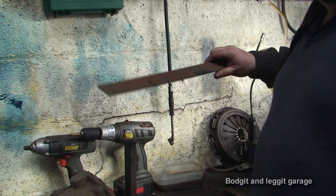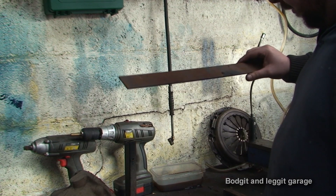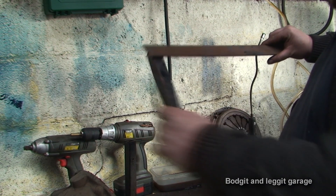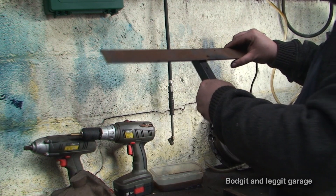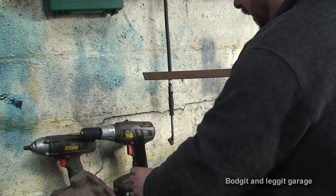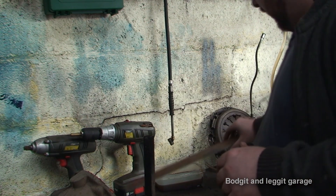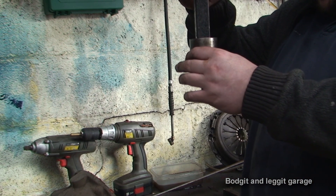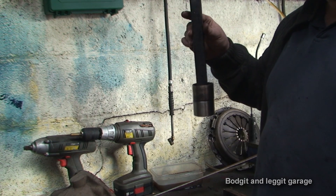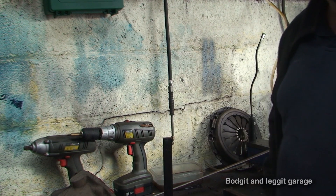I need to cut two of these plates and drill three holes in each — to mount the adjustable arms, mount the bearing section in the middle, and for the far leg. I'm not sure on spacings yet, so I'm going to weld this up, do a dry fit, work out how long these bars need to be, and then turn the camera back on.